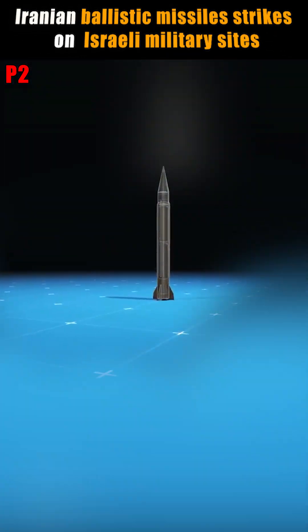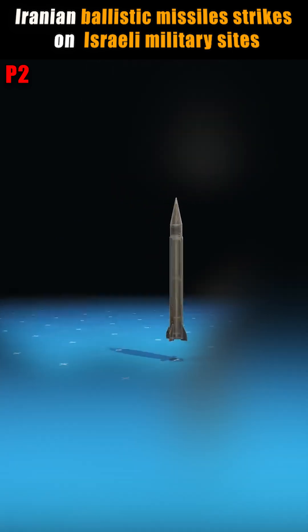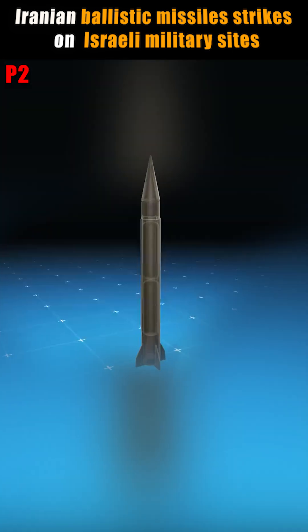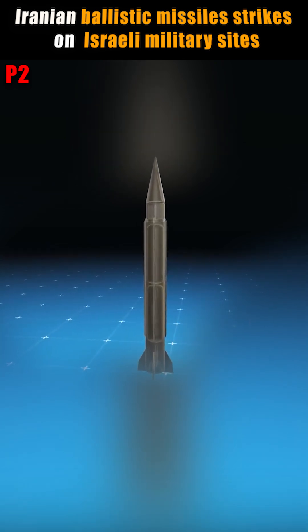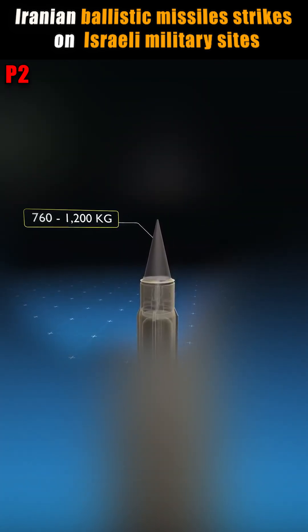Iran used variants of a Shahab-3 ballistic missile in its latest attack on Israel. The Shahab-3 is the foundation for all of Iran's medium-range ballistic missiles and uses liquid propellant. It can carry a warhead weighing between 760 and 1,200 kilograms.